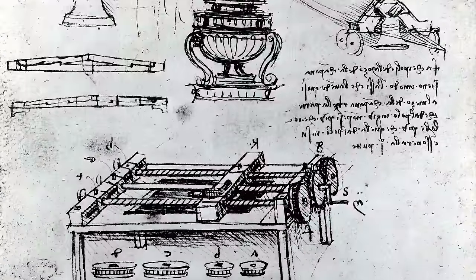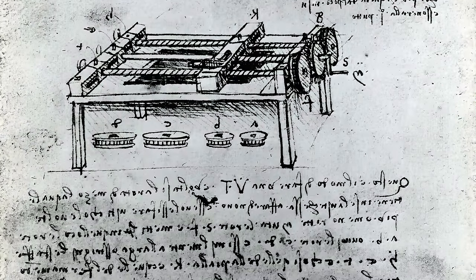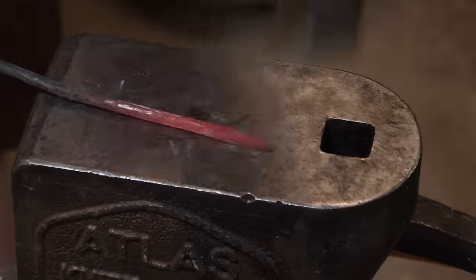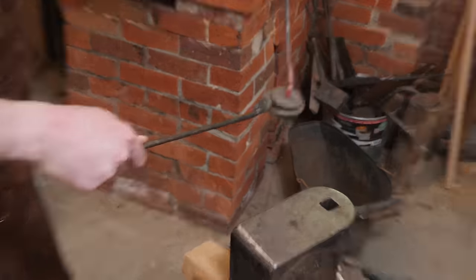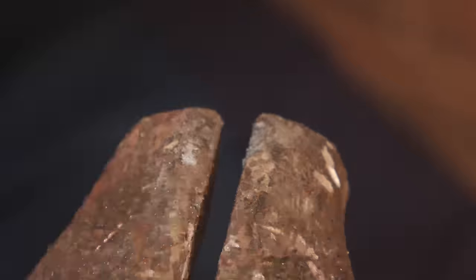So in this video, the goal is to produce this machine that da Vinci envisioned that should hopefully improve and make a much more precise screw. Traditionally, screws from the very beginning were either hand carved or filed into metal ones. To make a basic fastening screw for a long period of time, you would just forge an actual screw and then file the actual spiral into it in a very time-consuming process.